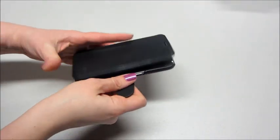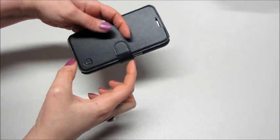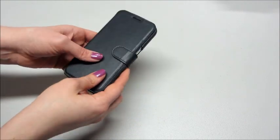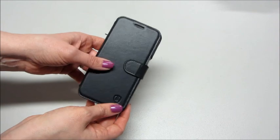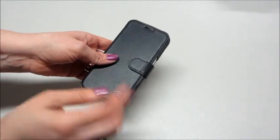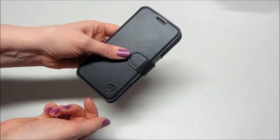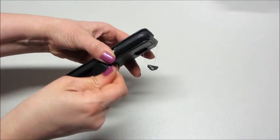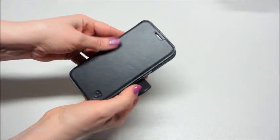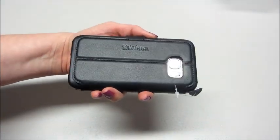In my purse I have my wallet with all my different cards, and then a little clutch where I keep my driver's license, some cash, and a debit card — I often just grab that when I'm running to get food or going into a store and don't want to lug around my heavy purse. This case replaces all that — it's just one thing to grab. You can keep your driver's license, debit card, even a little cash in here. This is leather, very nice quality.